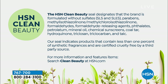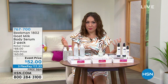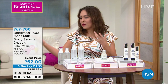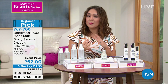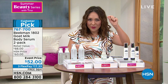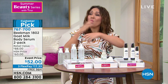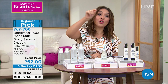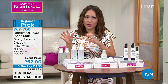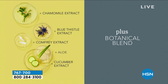The very first brand to ever receive the HSN Clean Beauty Seal was Beekman 1802 — the Beekman Boys, Josh and Brent. They were city boys who went to Sharon Springs, found a place, met a guy with goats, and wanted to bring effective products without harsh chemicals. What they realized was that goat milk has the same pH as human skin, so your skin recognizes it immediately.